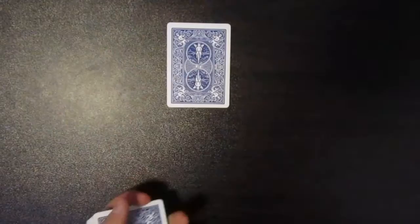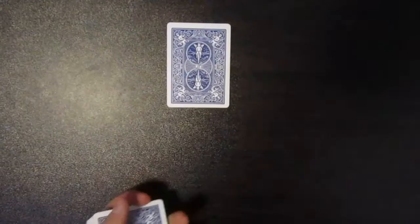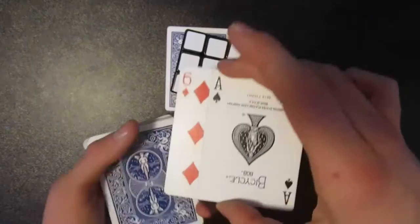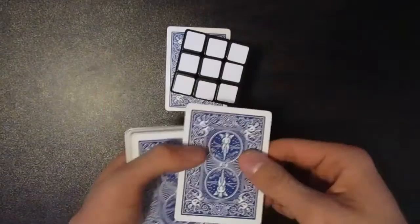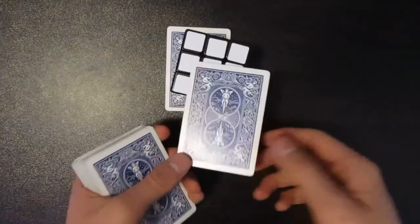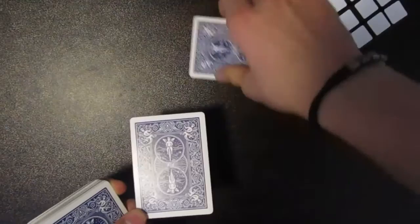The next thing you need to do is get another double lift and display that you have the ace of spades — that's going to be your card. Their card is actually on the back of the ace of spades, so when you flip this over their card lands on top. At this point you really want to milk it. Once you do that and pull it off, wave the card over their hand and display that those cards have switched — and they flip out.